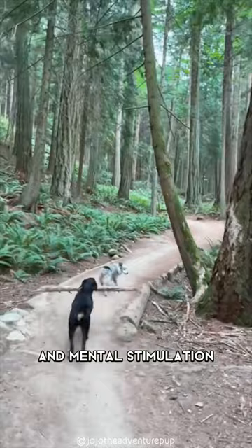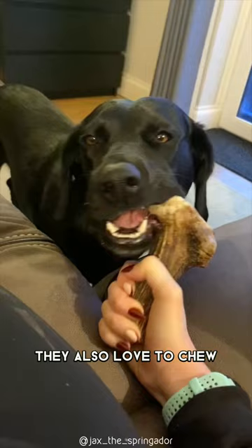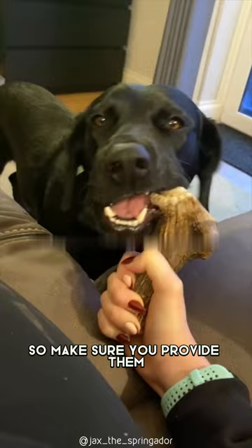Springadors love water and will often jump in at any opportunity. They also love to chew, so make sure you provide them with plenty of chew toys to keep them entertained, or you may find your shoes and furniture being chewed instead.